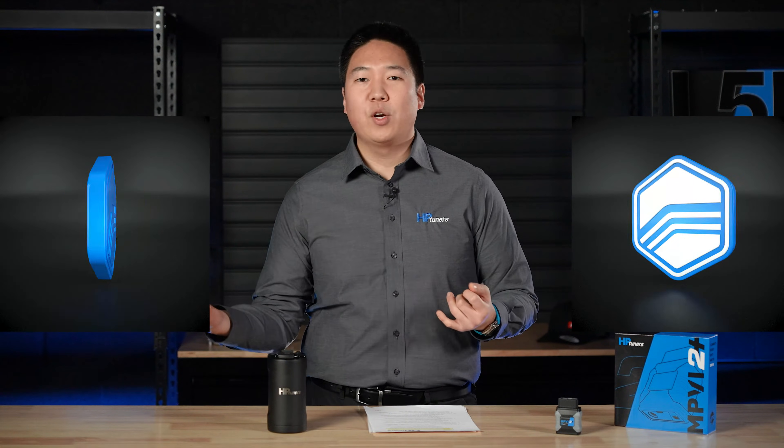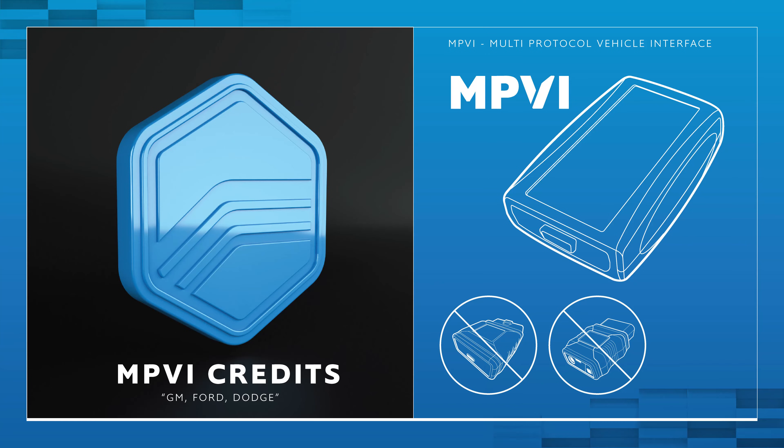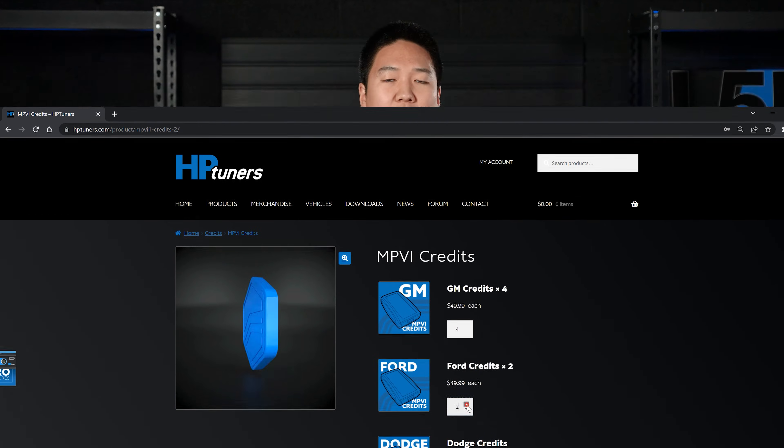Now let's talk about the different kinds of credits. There are two: universal credits and MPVI credits, which you'll hear referred to as GM, Ford, or Dodge credits. The MPVI credits are for the first generation MPVI interface and do not work with the newer MPVI 2 or MPVI 2 Plus. If you still have an MPVI, you can license and tune vehicles using MPVI credits — they are specific to vehicle brands. There are also a lot of newer vehicles not supported by the MPVI. For example, a 2019 Corvette ZR1 cannot be licensed and tuned with an MPVI; you'll need an MPVI 2 or MPVI 2 Plus along with universal credits.